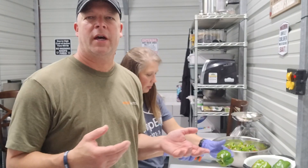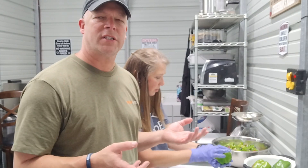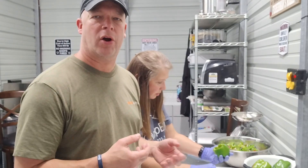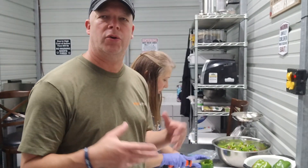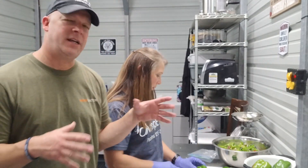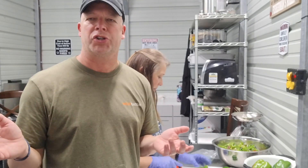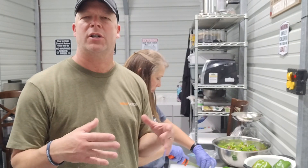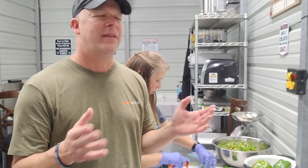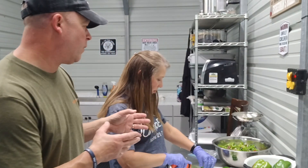So we're nearing the end of cutting up the peppers, and you want to go ahead and mix them together real good. We also cut up a little bit of onion and about a whole bulb of garlic and threw that in there too. You want to make sure you mix that up really, really good. Then we're going to take the whole mixture of peppers and put them in the refrigerator for a few hours to get them nice and cold and chilled. That way, when we go ahead and put them in the jars and put the hot liquid on top, they tend to stay a little bit more crisp.